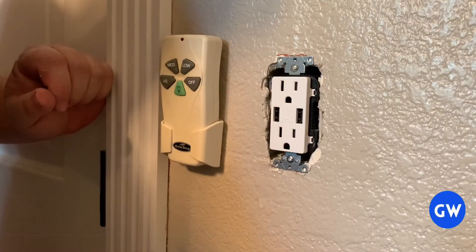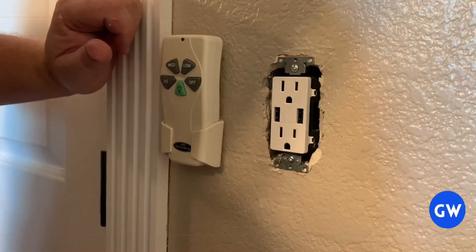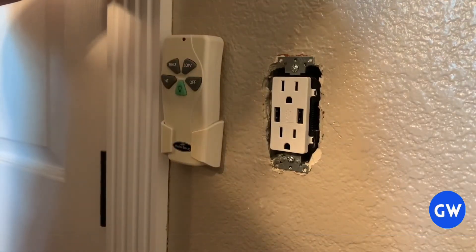Now at this point we could put the faceplate on, but good habit is to make sure everything works before you dress it up. So we're going to do the same test we did at the other outlet, then turn on power, make sure everything works and checks out correctly, then we'll dress everything up.